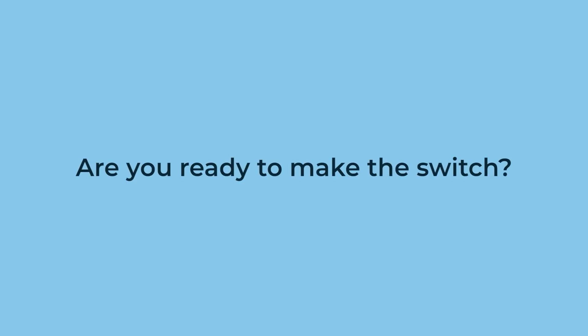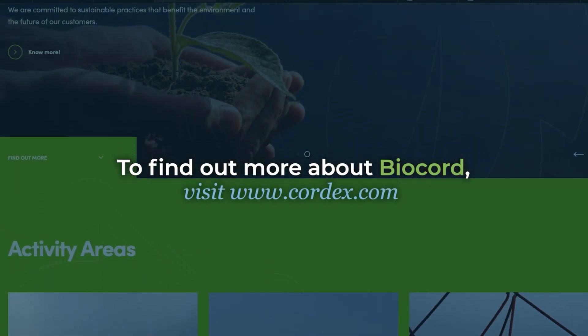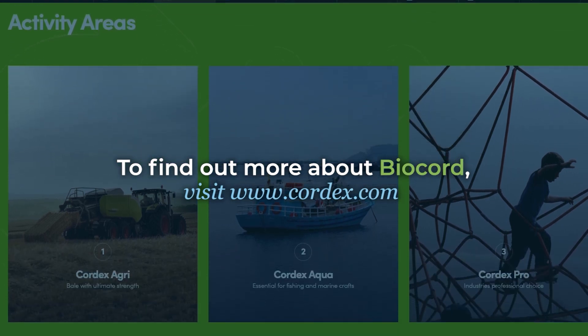Are you ready to make the switch? Let's make a difference, one farm at a time. To find out more about Biocord, visit www.cordex.com.